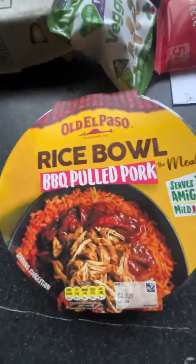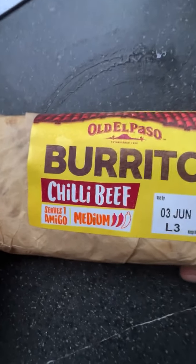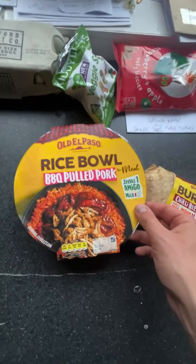All right guys, how we doing? So today I'm gonna have a look at these Old El Paso burrito chili beef medium spice, serves one. Amigo burrito — prices were ridiculous, I put the clip in before this. Ridiculous prices, really absolutely mental. The rice bowl looks pretty decent. The protein takes the piss, mate — it should be higher. It's four pound fifty, little microwave number of course it is, per pack — 20 grams of protein. Come on guys, up the protein. I don't get these companies, how is it that low protein? Mental.